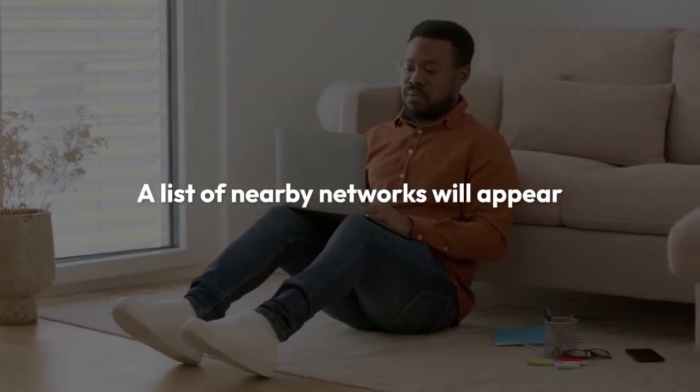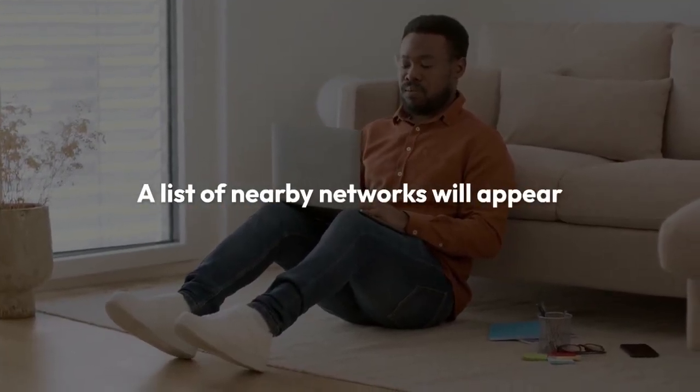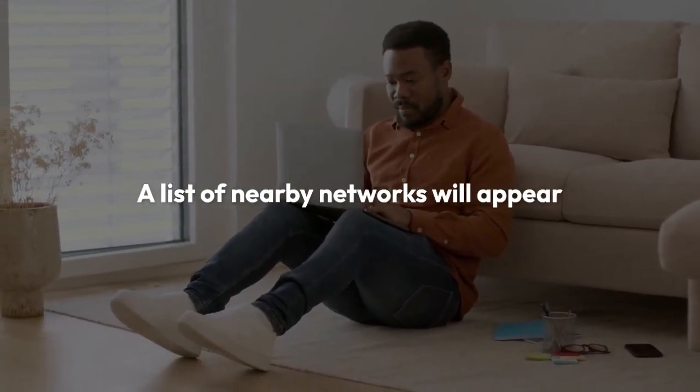A list of nearby networks will appear. Some may be labeled with a lock symbol indicating they are password protected. Find your Wi-Fi network in the list and tap on it.